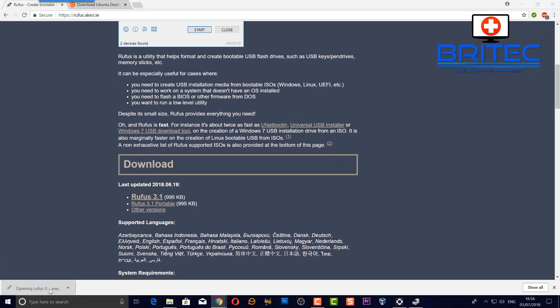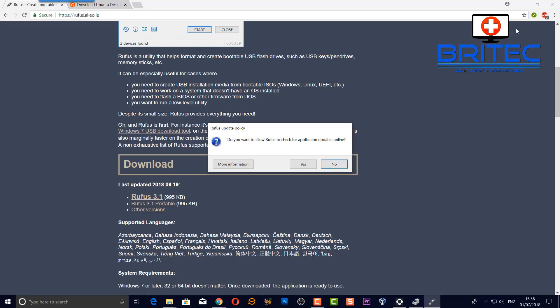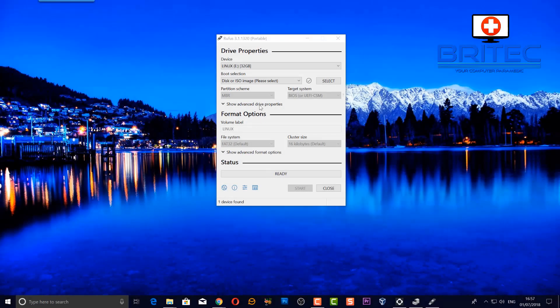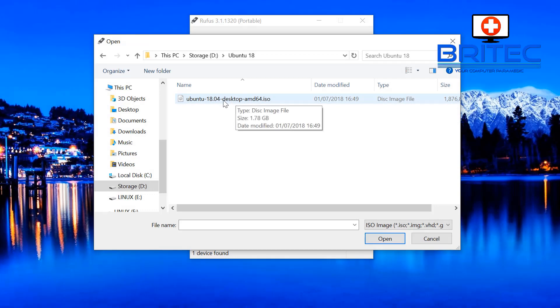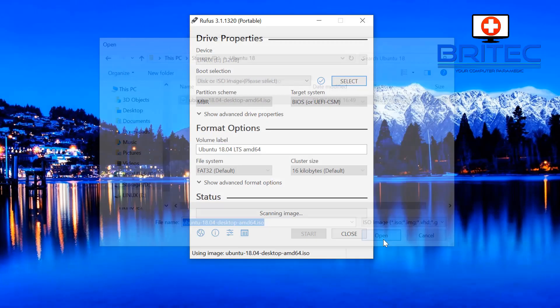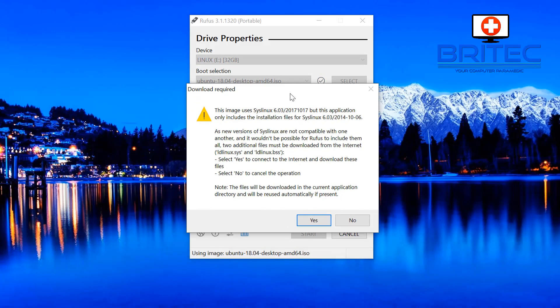Open up Rufus — I've already downloaded my version of Linux. Say no to the update prompt. Once the box opens up you can see I've already got my USB flash drive plugged in — a 32GB one; 4GB and above is enough. Navigate to where you downloaded the ISO image and select it. Now move on to the partition scheme — I'm going to leave that as MBR, BIOS or UEFI. FAT32 is fine. Click Start.